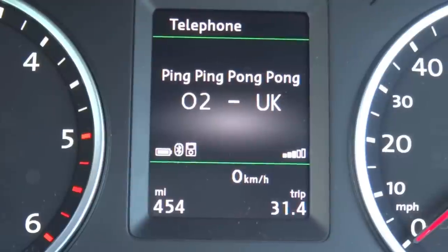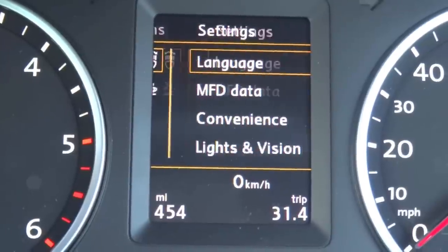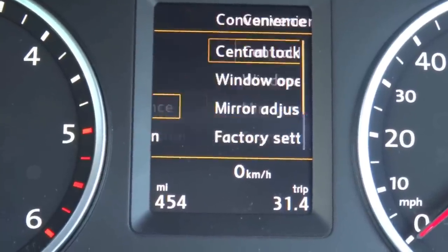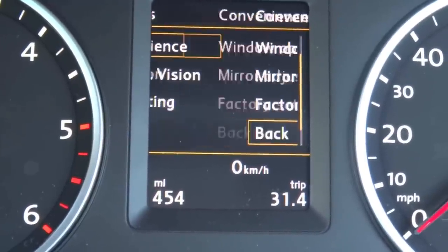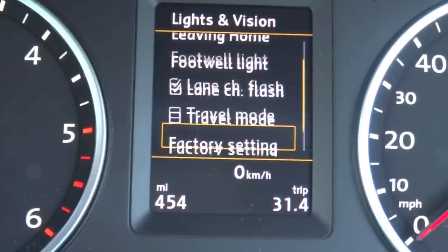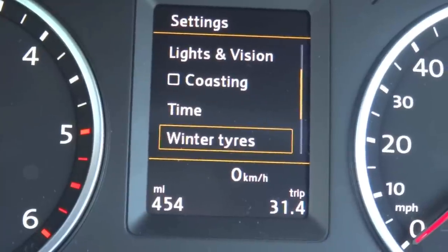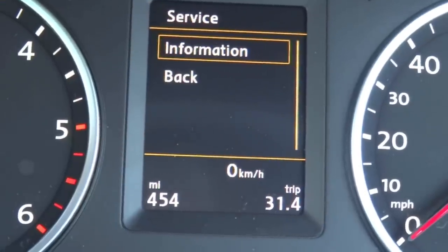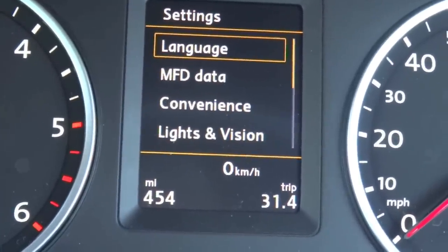Your Bluetooth telephone menu, driver assist systems — you can turn off adaptive lights and all that. System settings include language, what you want displayed on the multi-function display, convenient settings with locks and window operation, lights and vision, coasting, time setting, tyre settings, units, tyre pressure monitoring system, and service information.